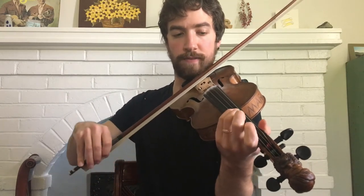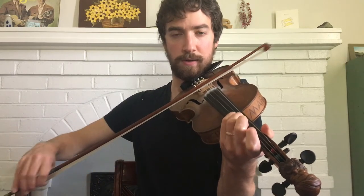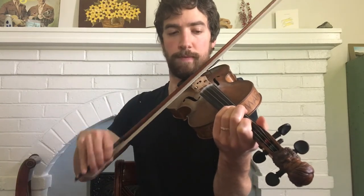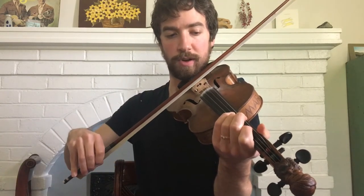And then we continue with third finger on the D, first finger A, open A, third finger on the D, first finger twice. I'll play it all up into that point.